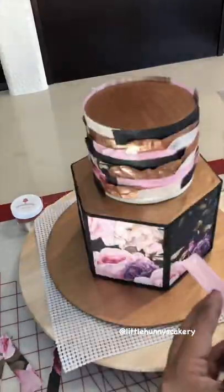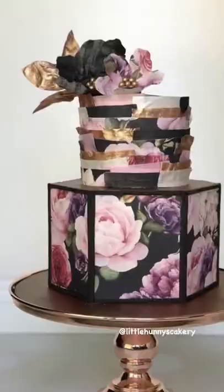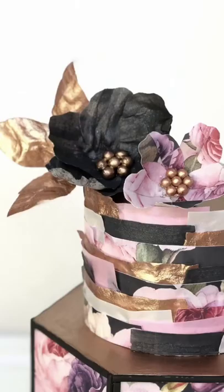And this is what the final cake looks like.